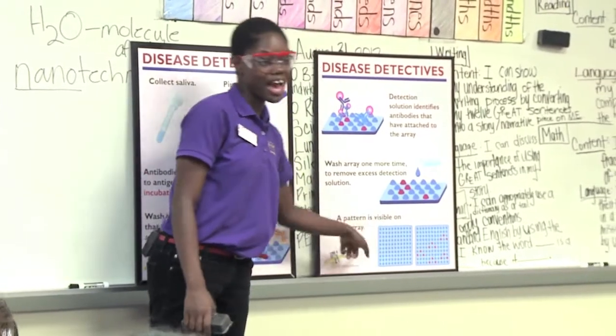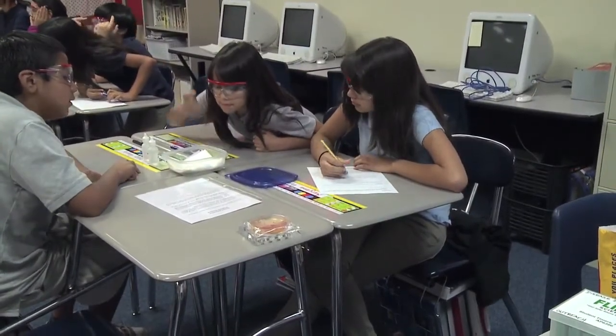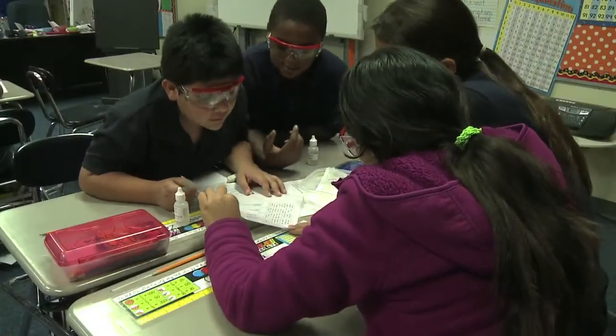And then, from that, we end up with a special pattern on our sensor array. It's really important that students are introduced to this world of science so that they can contribute to it in the future.